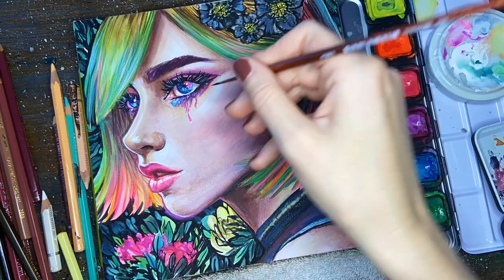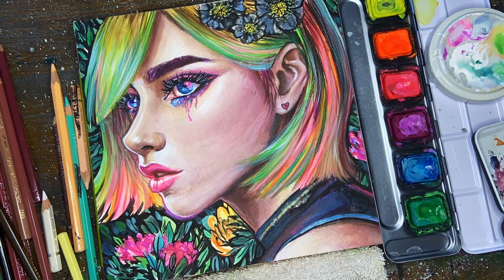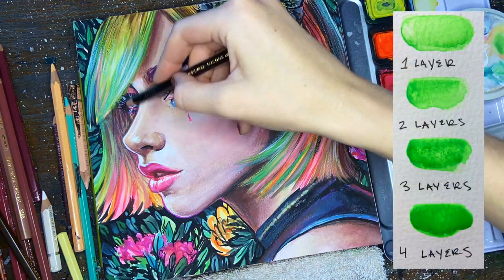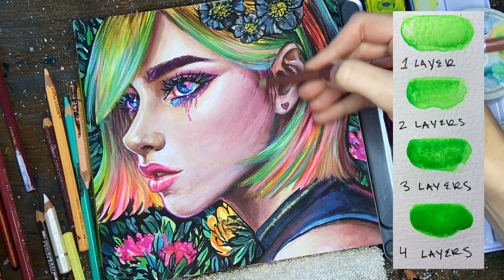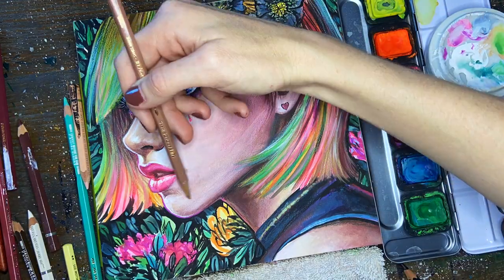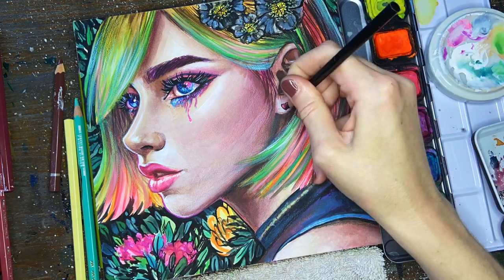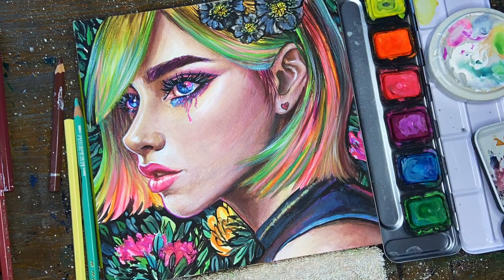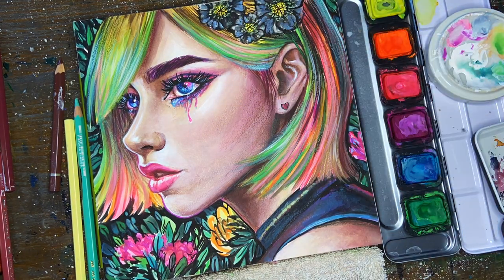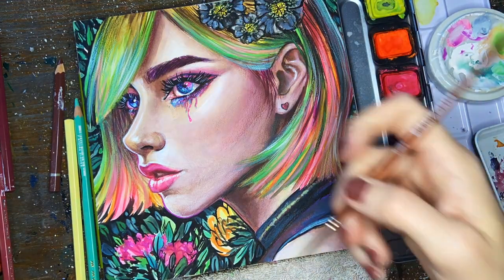Because the neon pigments are so transparent, I find myself layering them quite a bit. If you want them to look super neon, all you have to do is add a little bit of water and do a very transparent wash — it's the colors around it that will really enhance that neon effect. For the neon tips of her hair and her bangs, that's essentially just one wash of neon, and I've painted around it to give it that highlighted neon glowing effect.